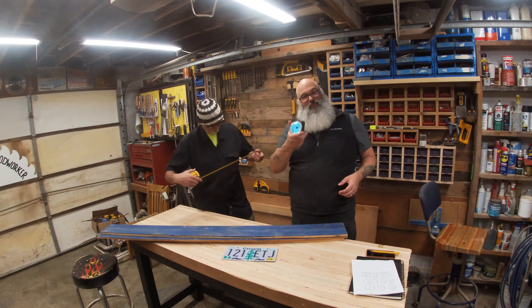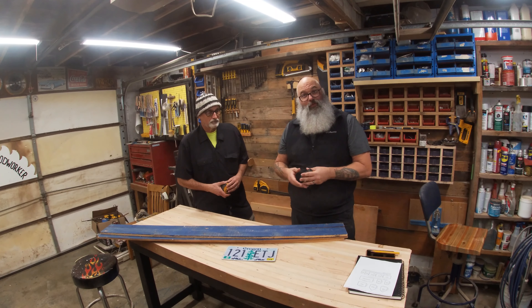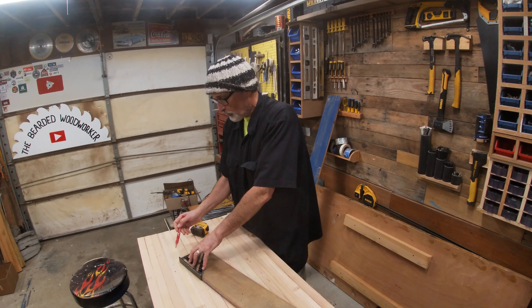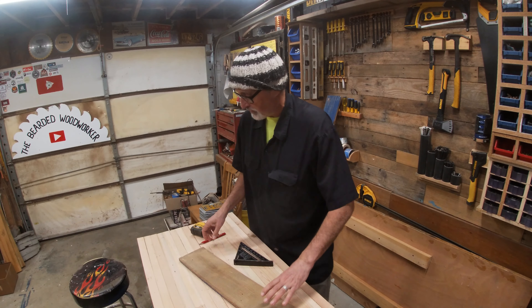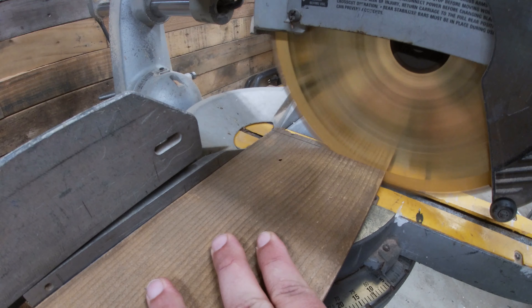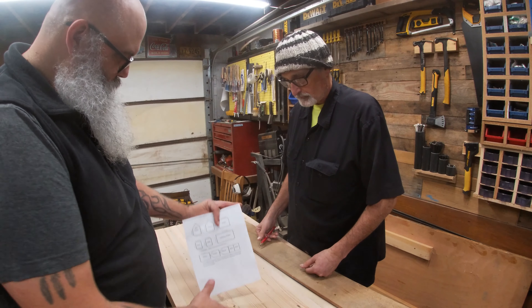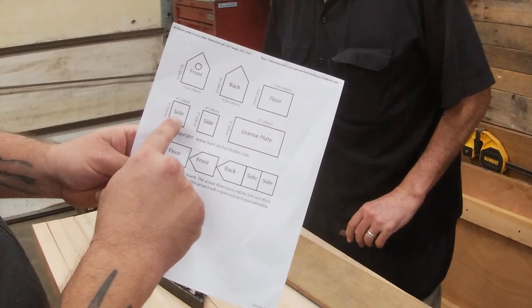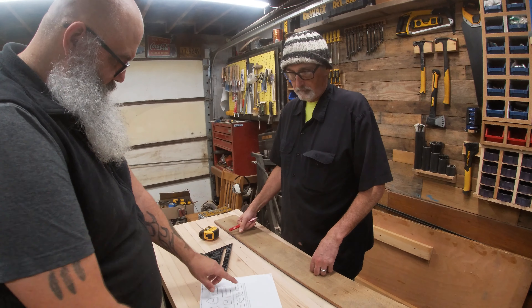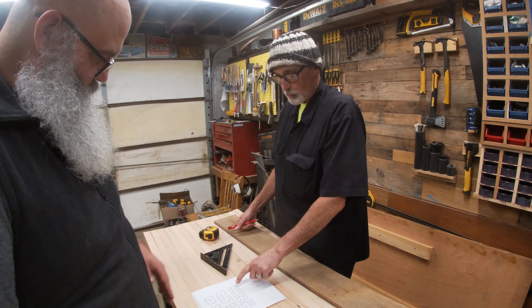I've got a tape measure for you and one for me, and we're going to learn this as we go along. Once we get one down, I think we're just going to batch out a whole bunch of them. So first thing we just want to square up the end on the chop saw — a little bit of waste, but we can chop that off real fast. Then we want to cut the floor, two sides, and there's a front and back. Let's start with our floor and side pieces — those are the straight cuts.